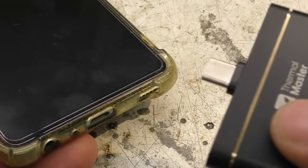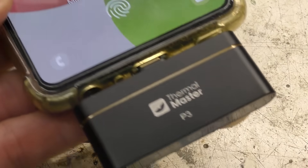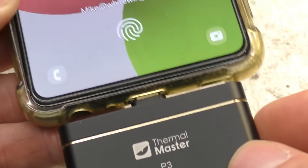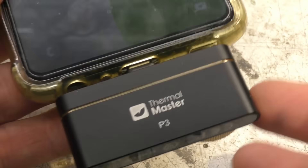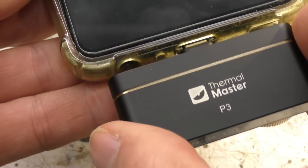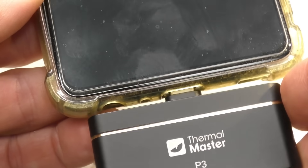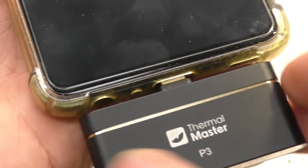The obvious difference is it's quite a lot physically bigger, though that's not really a big deal because the size of these things doesn't matter much. When it's on the phone there's a slightly increased risk if you drop it or it gets bashed — it might put a bit more leverage on the connector — but generally the size isn't really a big deal.